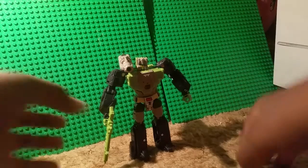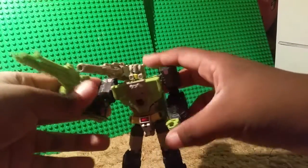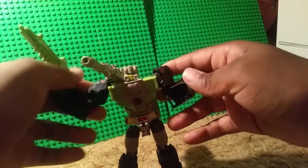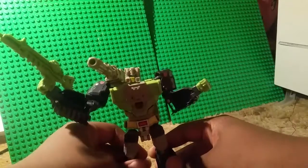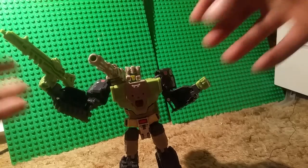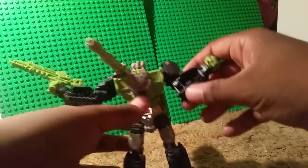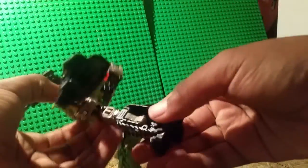And here is Hardhead. Looking pretty, pretty accurate to the Headmasters series. I gotta say, this is a good figure — one of the best ones from the Titans Return Deluxe line so far. My real gripe is probably the hollowness in the arms. Besides motion reasons, it looks like he got his arms sliced in half. And the legs do have some hollowness too, which kind of bugged me also.